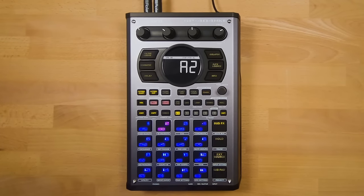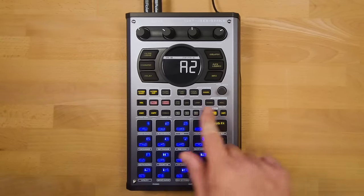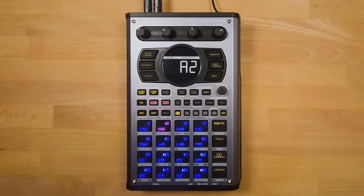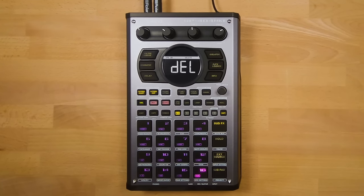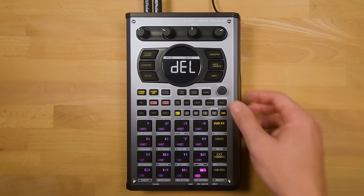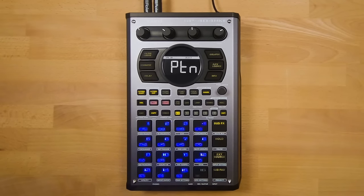I'm going to show you how to record a new pattern, which includes deleting a pattern. If you do not want to delete any of the pre-installed patterns, there is an empty bank in Bank J which you can use. To delete the data from pad 16, press Delete and then Pad 16. You will see the delete button starts to flash — press Enter to confirm the deletion. Now pad 16 is not illuminated, which means we can record our new pattern to this pad.